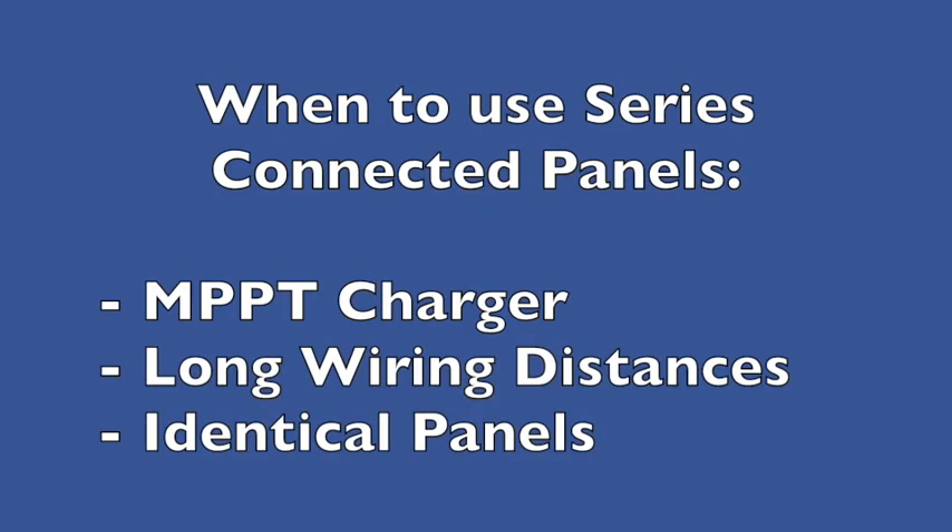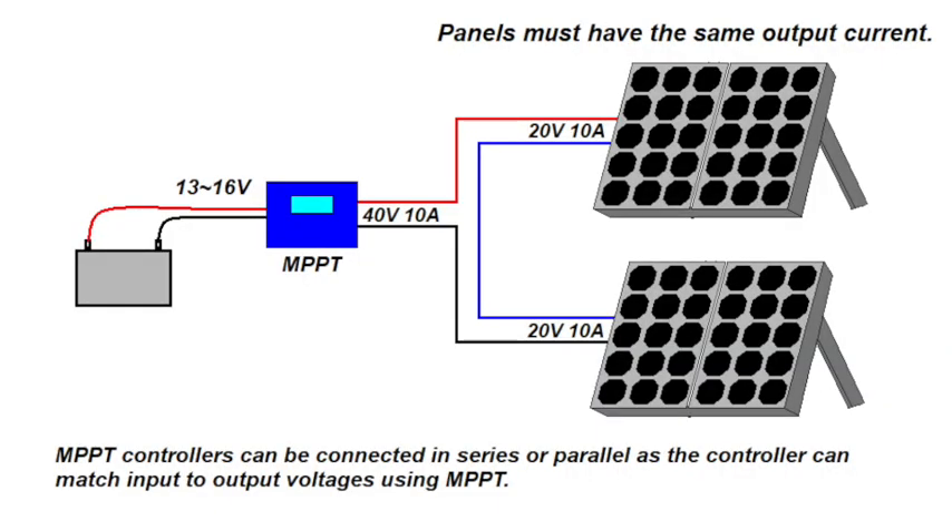When should we use series-connected panels? If we have an MPPT charger we can connect panels in parallel, series, or a combination of both. However, MPPT controllers generally have a maximum input voltage — we can connect panels in series up to that voltage. For example, the Victron MPPT controller I installed is rated 75 volts and 15 amps, so I can connect panels in series up to 75 volts. Also, with long wiring distances the current through the wires is minimized, so the voltage drop issue is reduced with a series configuration. Series configurations are therefore generally more preferable.